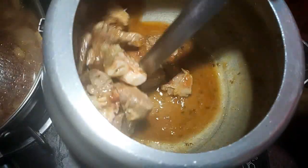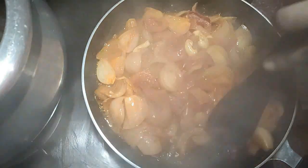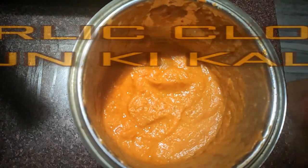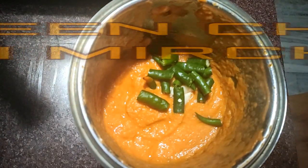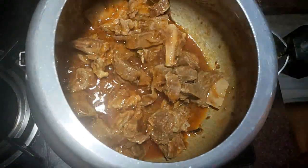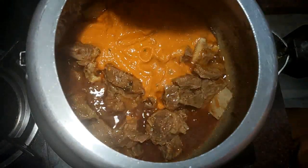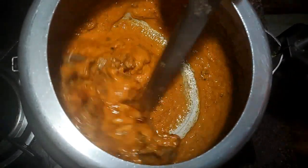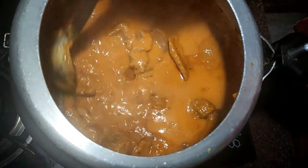The masala is cooking until the oil separates. This is the tomato and onion gravy we made — once the water dries up, let it cool and grind it. I am adding 7 to 8 garlic cloves and 6 green chilies to make a smooth paste. Now I will add the tomato onion paste to the mutton and mix so everything comes together. I will add water to the jar to avoid wasting any masala.